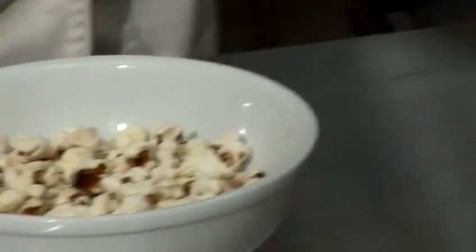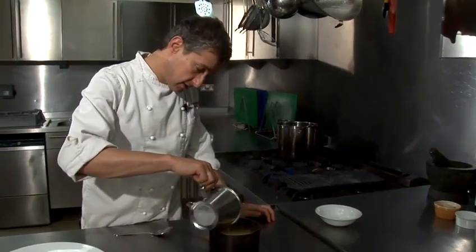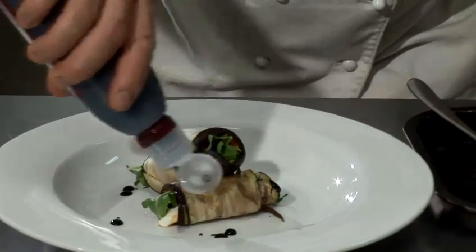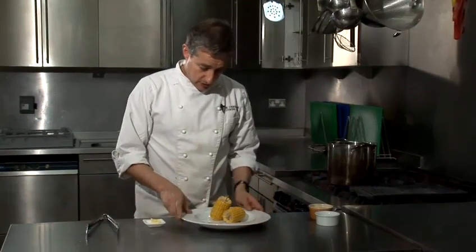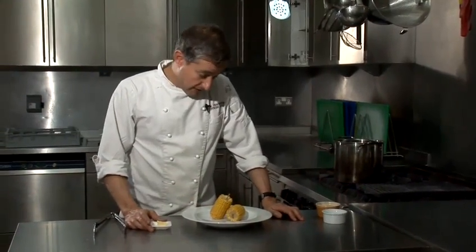Hi there, I'm Matt from the Underground Cookery School and today I'm going to do a video cookery lesson for you. I'm going to show you how to boil corn or cook corn. It's very, very simple.